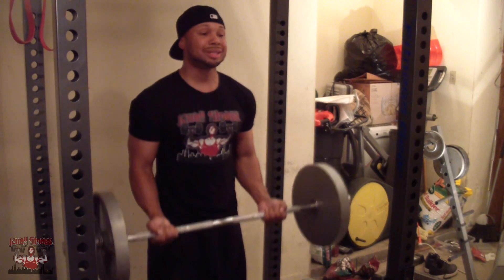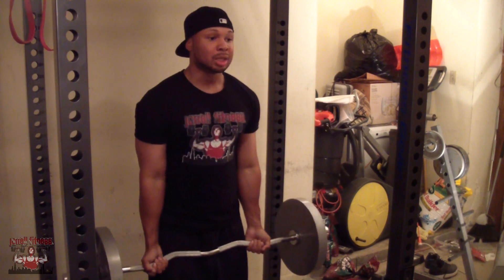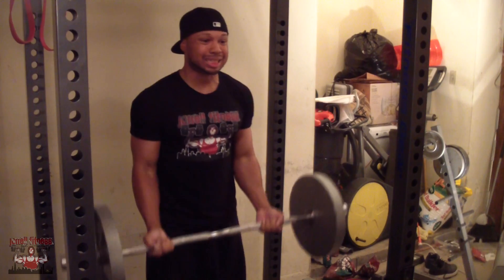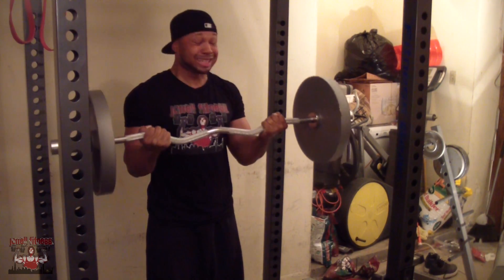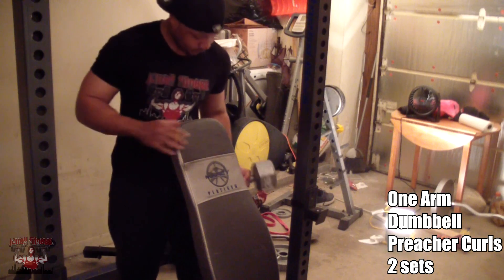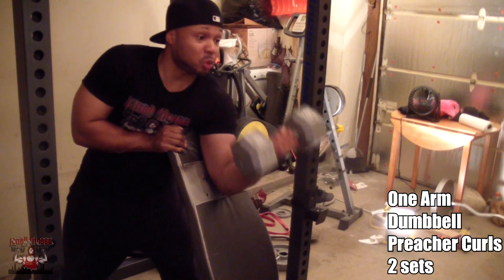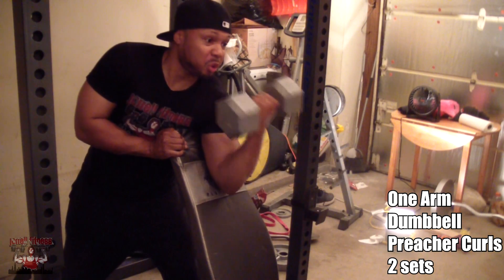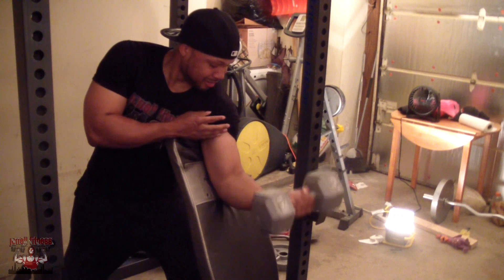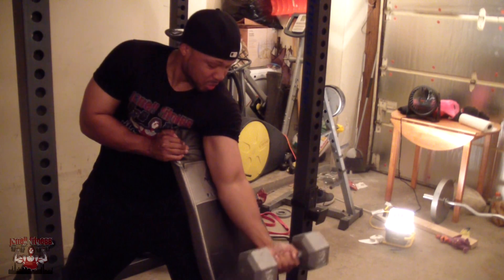Moving on to biceps — I'm doing a few sets of easy bar curls. Usually I use a straight bar, but lately I feel like the easy bar focuses more on the bicep itself. The straight bar brings your forearms into the exercise a little more than you'd like. I like to go heavy with those for a few sets. If you're working out at home, you can use your incline bench to do one-arm dumbbell preacher curls — a great exercise to concentrate on each bicep one at a time.